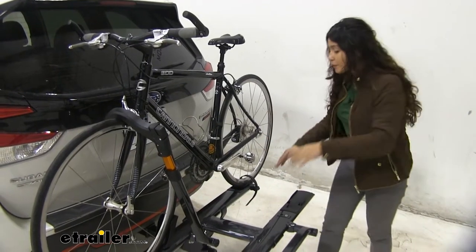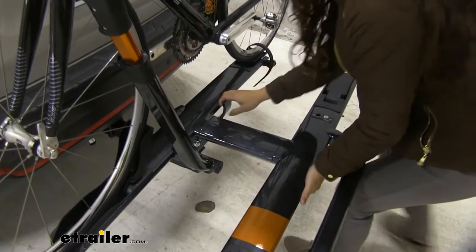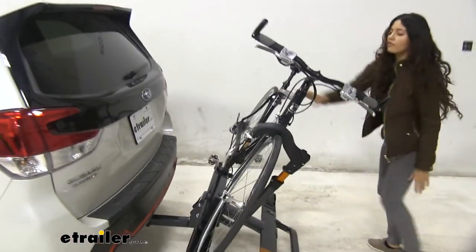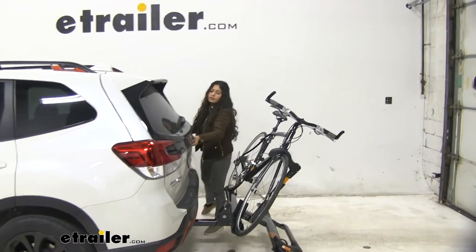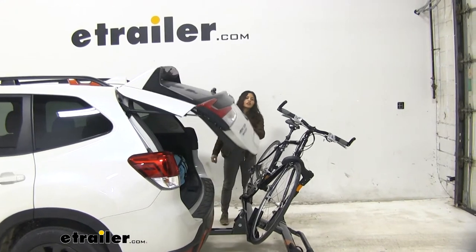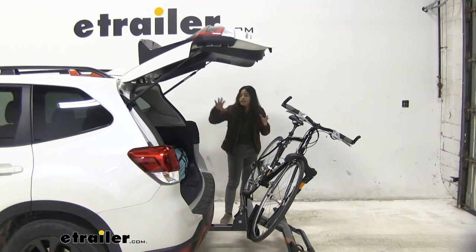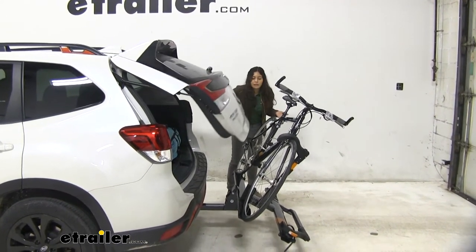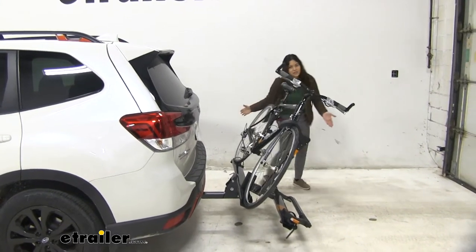One of its features that I'm super excited about is the tilt-away. To do so, pull this lever right over here and just let it slowly fall. You can see that angle of tilt away, which is really good because even with limited clearance here on our Forester, you can see that you can definitely open up your hatch and access the inside of your car — maybe put away groceries or get your bike helmet out — all without having to take off your bike.